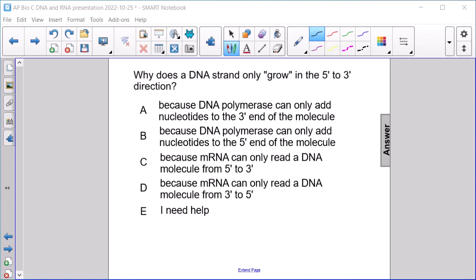Why does a DNA strand only grow in the 5' to 3' direction? A, because DNA polymerase can only add nucleotides to the 3' end of the molecule. B, because DNA polymerase can only add nucleotides to the 5' end of the molecule.